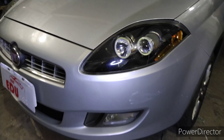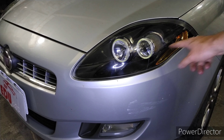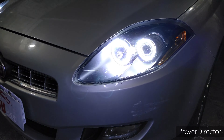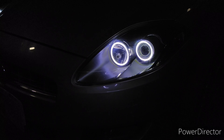Vai ficar bem legal, galera. E também vamos instalar os angel eyes. Vamos finalizar o vídeo aqui, veja como ficou. Farol, máscara negra. Ambar. Acende aí os angel eyes. Os angel eyes, como que ficou. Deixa eu diminuir o brilho aqui para pegar de frente. Como ficou o desenho. Ficou bem legal.